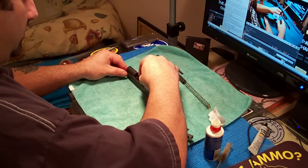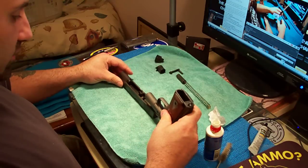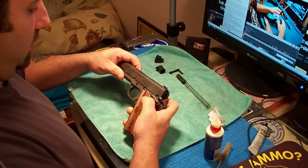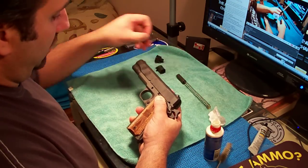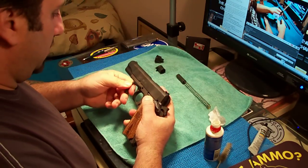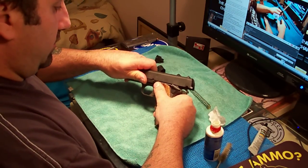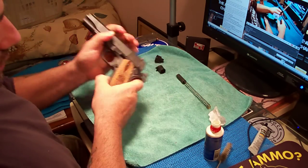Now I'll put my barrel back in — the recoil guide rod is oiled, put that back in. Put your frame on — the frame's got the grease on it. Make sure the barrel link is up. Now find the barrel link — I can see it already, it's lined up. Oil that up with your fingers just a little bit, push it in, move it up.